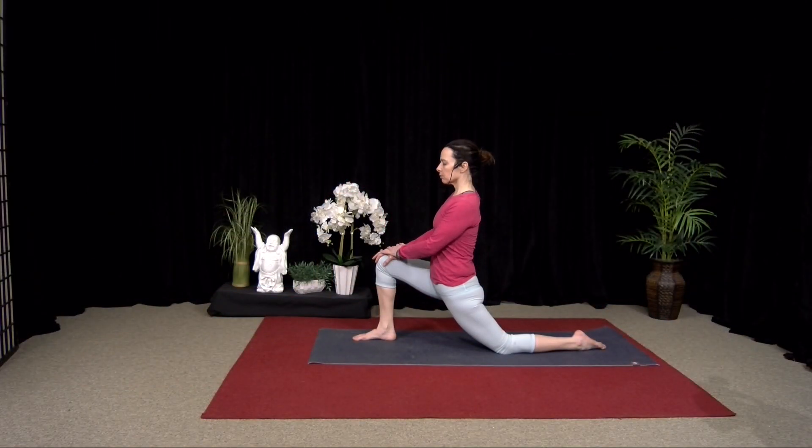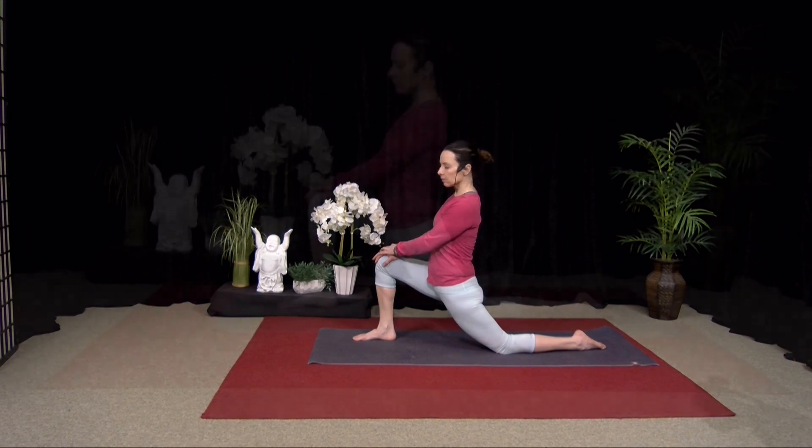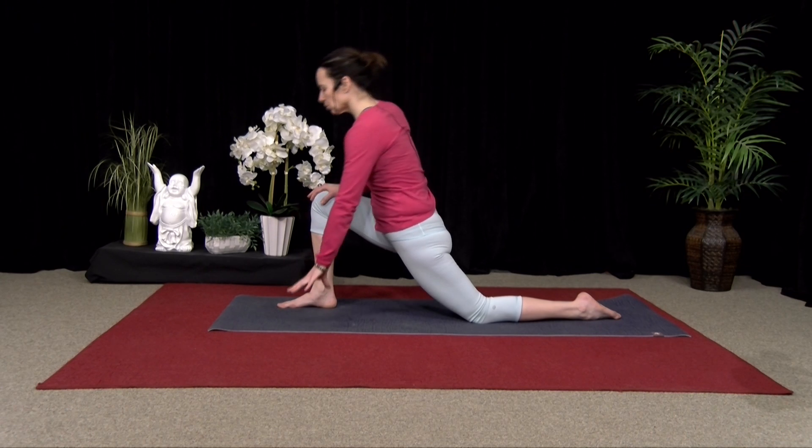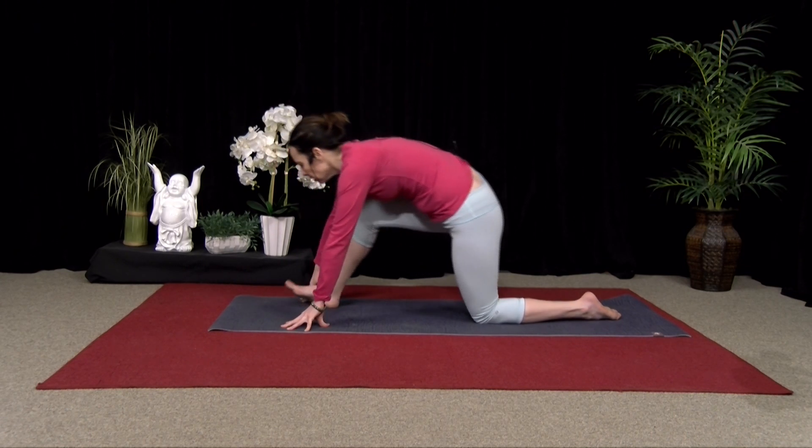You're getting a deep stretch through the back quad, maybe even through the top of the pelvis. If you need to put padding under your front knee, feel free. One more breath. And then slowly release, hands down, and switch sides.